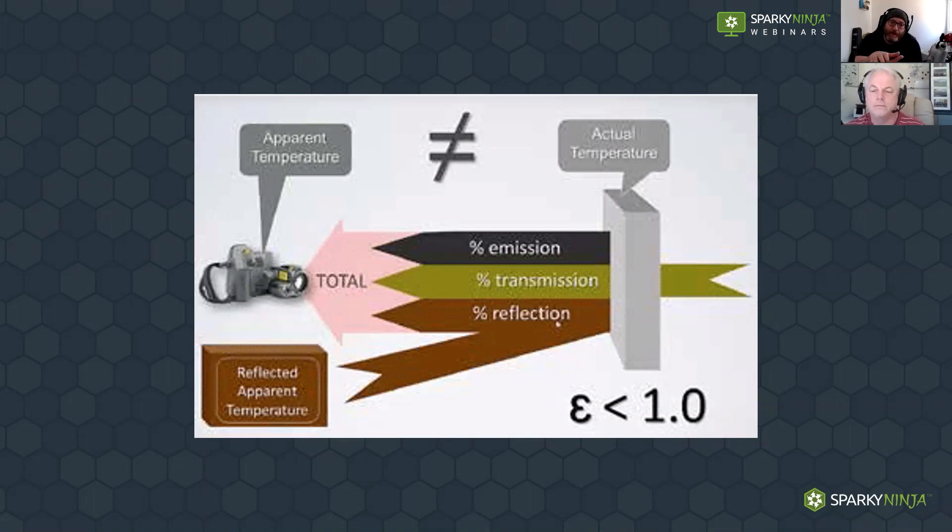To conclude on these three things: our camera collects information which is emitted from our target, potentially transmitted through the target (less likely with electrical), and very much reflected from the target. We need to identify how much is emitted from the target and how much is reflected, so the camera can make a deduction to give us a better representation of temperature. If we don't tell the camera how much is reflected or transmitted, it'll give us all the information as a temperature, which won't be a true representation of that target.